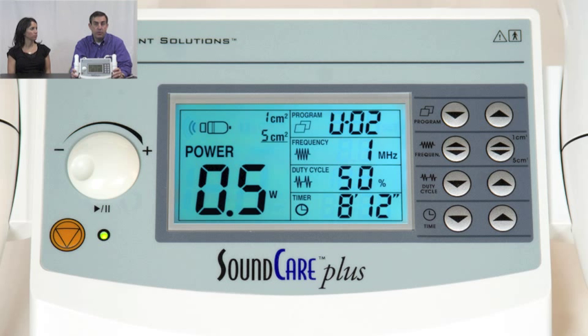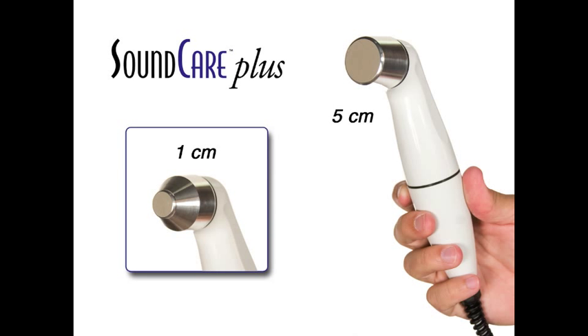It's powerful, going up to 3 watts per centimeter squared. What really makes it different is it comes with two sound heads: a one centimeter sound head for smaller areas of the body like the fingers or the TMJ, or a larger 5 centimeter sound head used for areas like the thigh, back of the calf, or low back. Really unique.